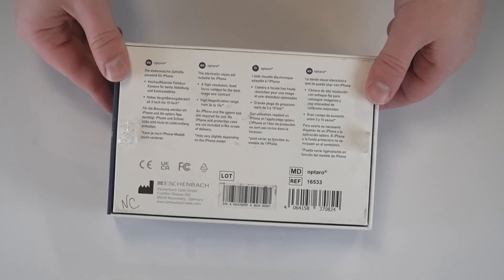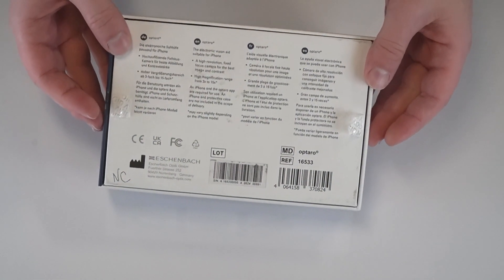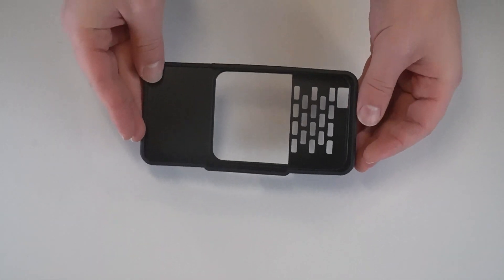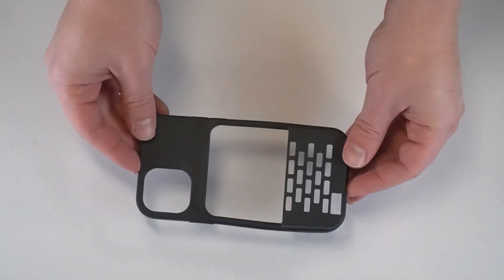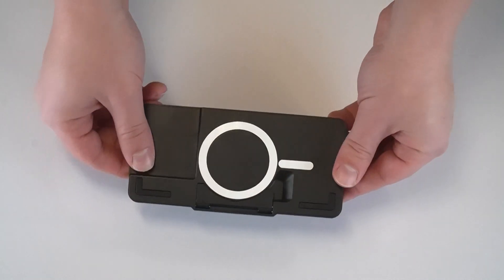The Optaro has a built-in camera and battery, and it provides the image that shows up on your iPhone screen. Number three, you need some kind of case. There are two options: you can get a specific case for your iPhone model, like a 12 Pro case, or if you're not sure what phone you have or plan to upgrade soon, you can get the universal case, which works with any iPhone 12 or up. The big difference is the universal case is not as secure as the model-specific case.